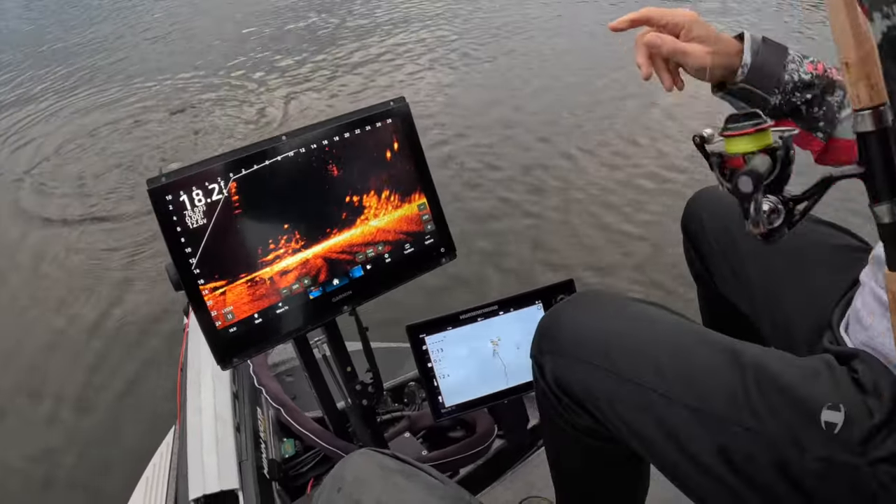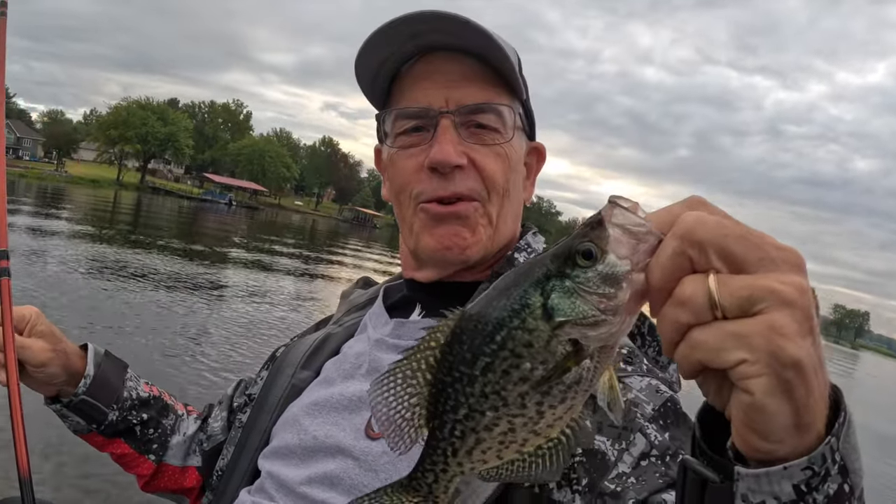There you go, that's a good sign — first fish of the day! We're ready for a great episode of Three Pound Fishing.